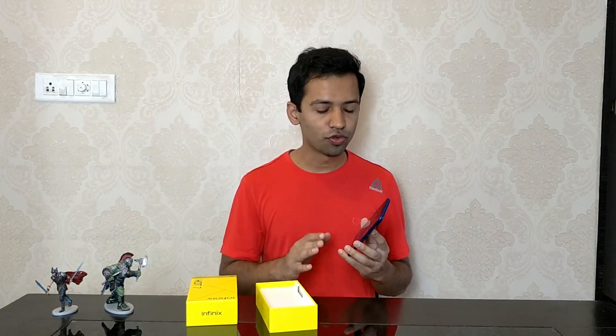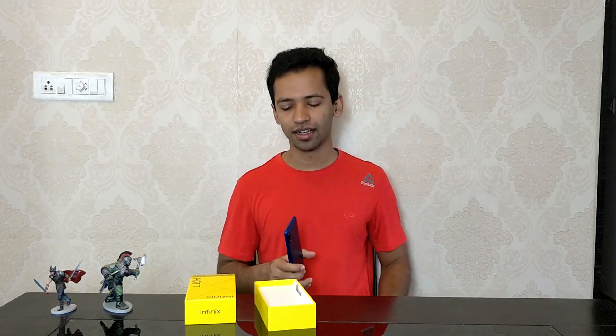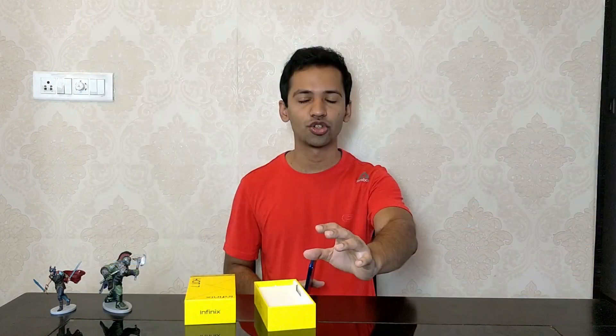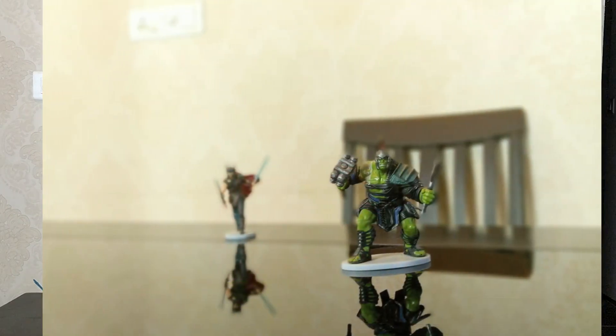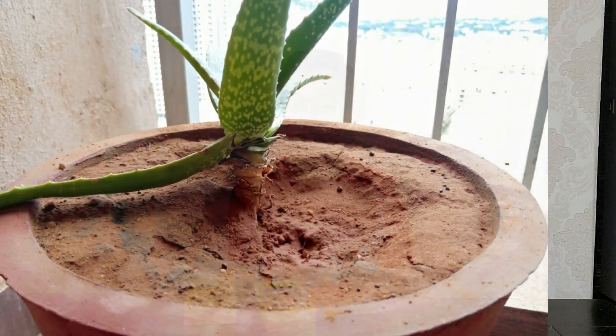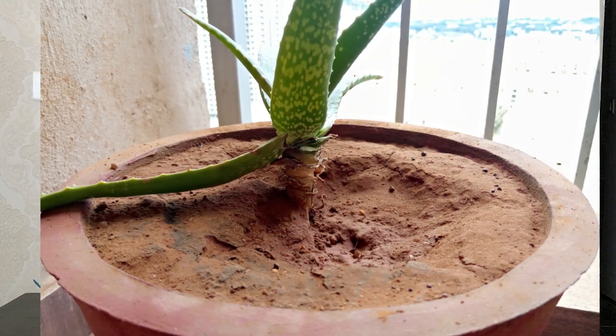The phone has 4 cameras in total. Let's talk about the camera — you can see the images on your screen, normal shots from the rear cameras. In low light it is a good performance, and in regular light the images are good. Portrait mode images from the back cameras are also good.